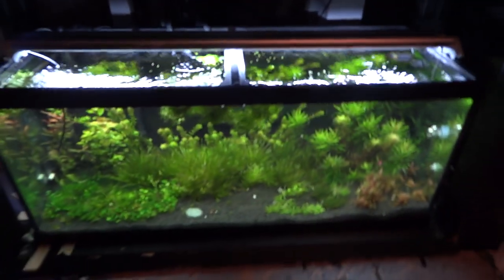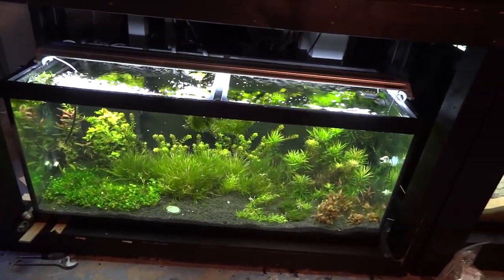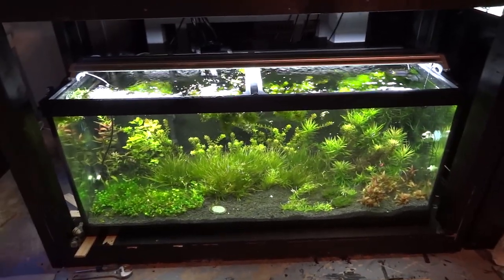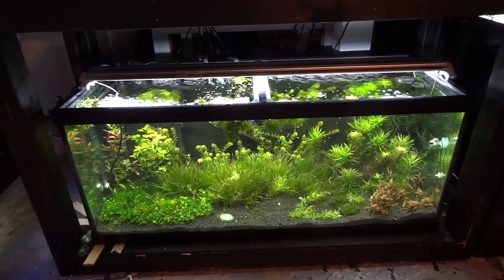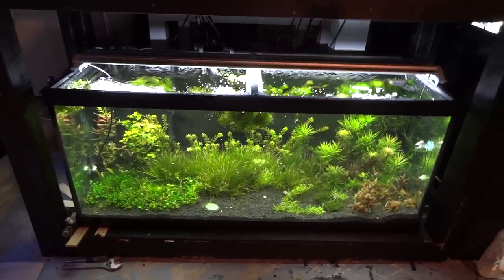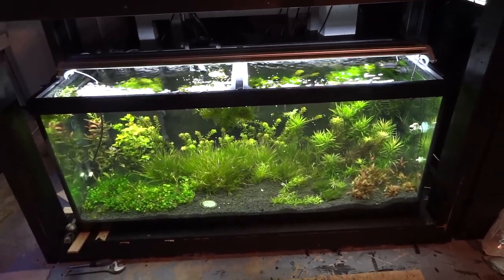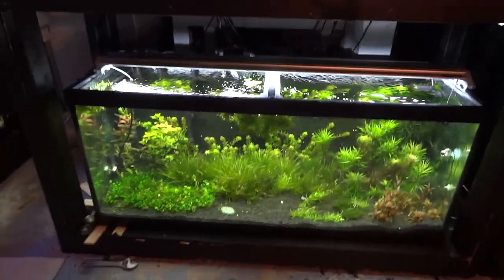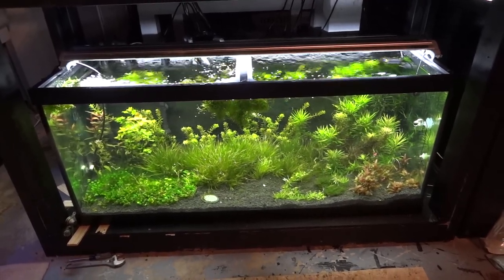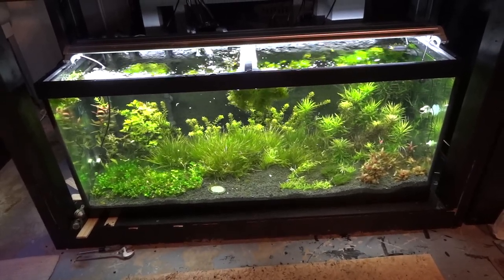Down here is the 90-gallon planted tank — it was across the basement earlier, I moved it. I lost a lot of plants in the move and just tossed a lot. I've got some algae problems going on, and I lost some fish because I gassed them — my CO2 regulator failed on me. Guys who are into planted tanks: spend good money on a good CO2 regulator. I can't tell you what a difference it makes — I've had really bad luck with a couple inferior brands, and you can lose a hundred bucks in fish pretty quick if a regulator fails.